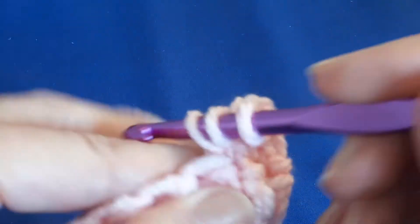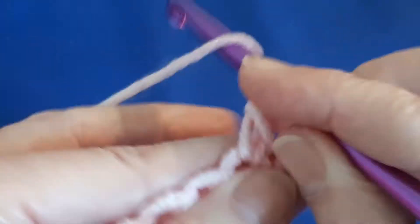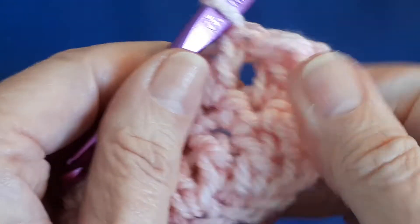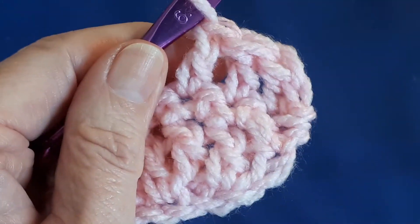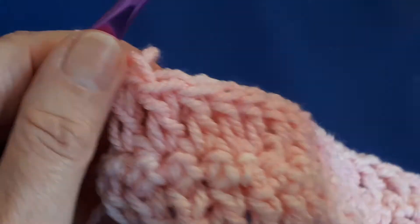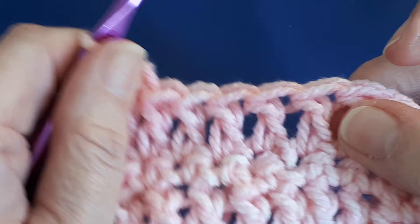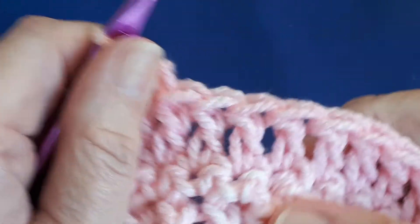Then double crochet right to the end of this row — a double crochet in each stitch to the end. The double crochet row is every other row.